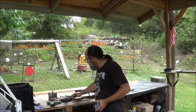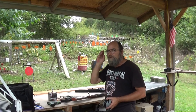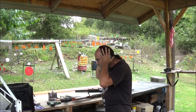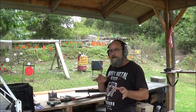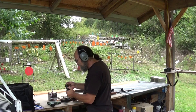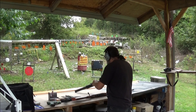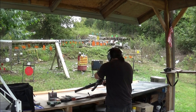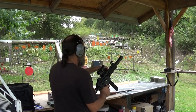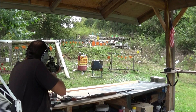I want to hit it with some .45 as well, might as well. I've got some of that Speer Gold Dot in there — stuff hits hard. Let's grab our ears. We're roughly about 8 yards away from it. Start out with our Aguilla — we're going to shoot two of them because we're big spenders like that.